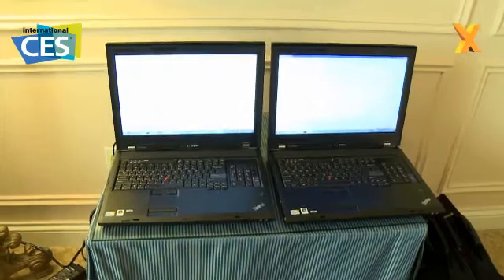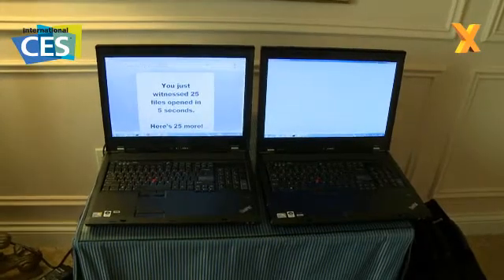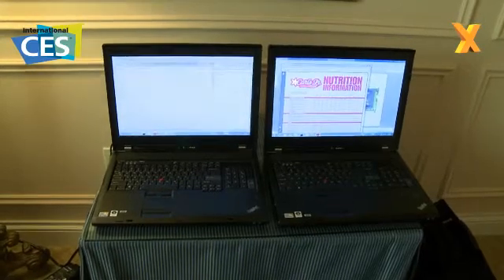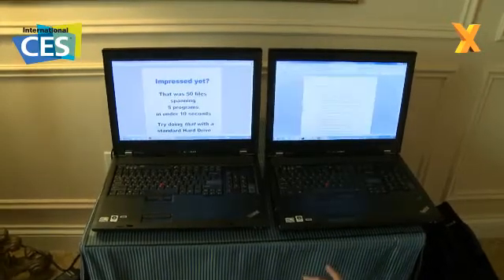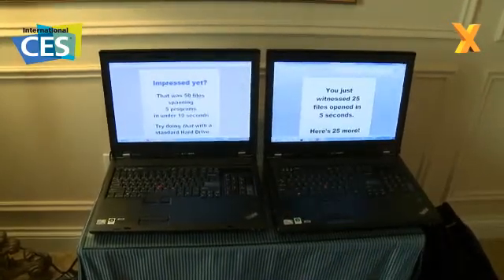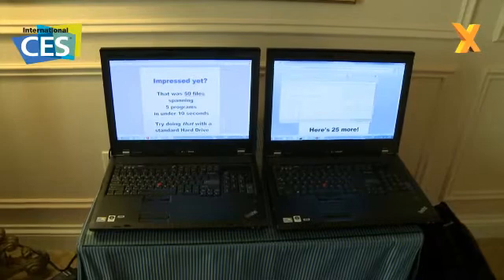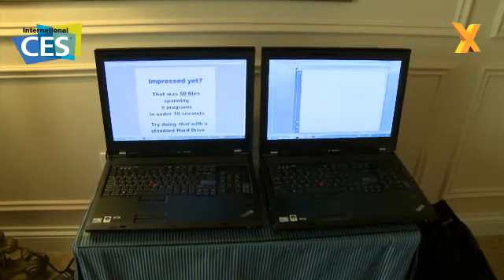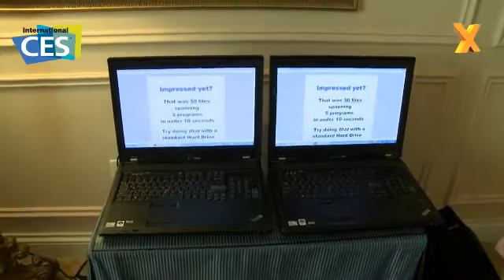There's a halfway point where it says it's loaded 25 of those files, and here comes 25 more. We're already there on the left — you can see the system on the right is still working through that. The SSD system finishes the whole thing before the hard drive side is halfway. So you get a good idea of what SSDs can do for you when it comes to boot time and opening applications.